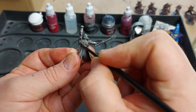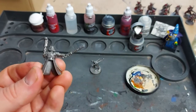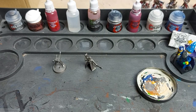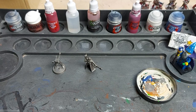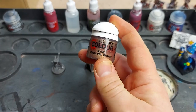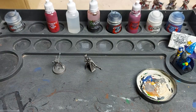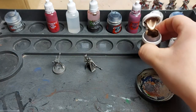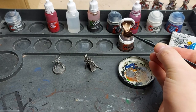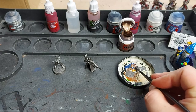Once you've got a nice solid coat, we're ready to move on. Sticking with the metals, we're going to move straight to Runelord Brass, which we'll use to add details to the armor trim, belt buckles, and parts of the weapons. This paint is already fairly thin so we won't water it down, but we'll get a small bit on a palette.